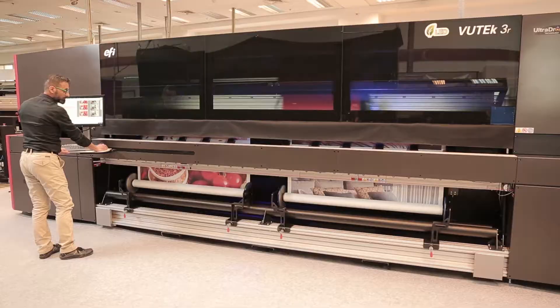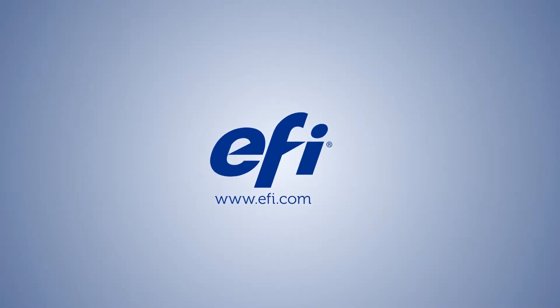Maximize your printing capabilities with EFI's super-wide roll-to-roll printer features.